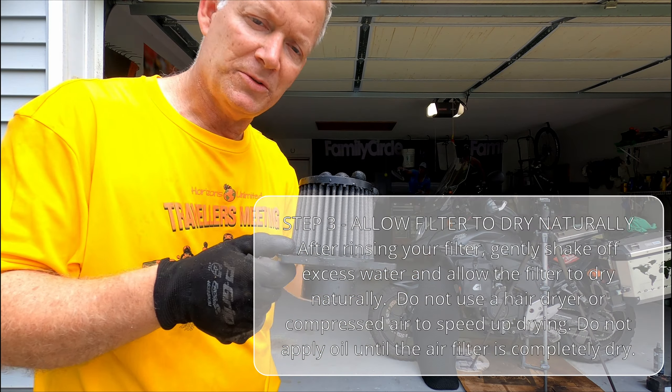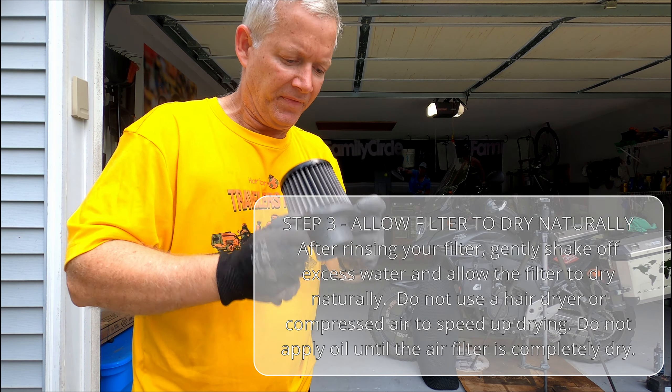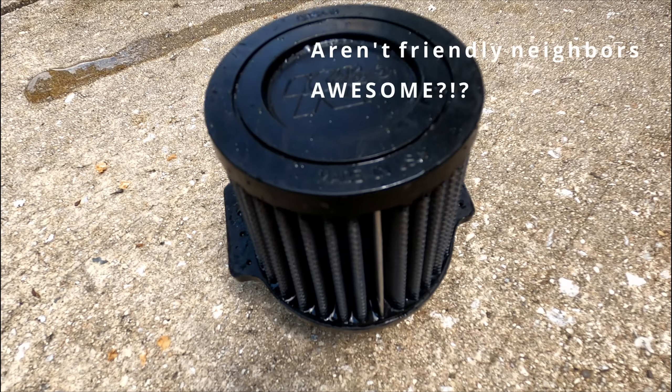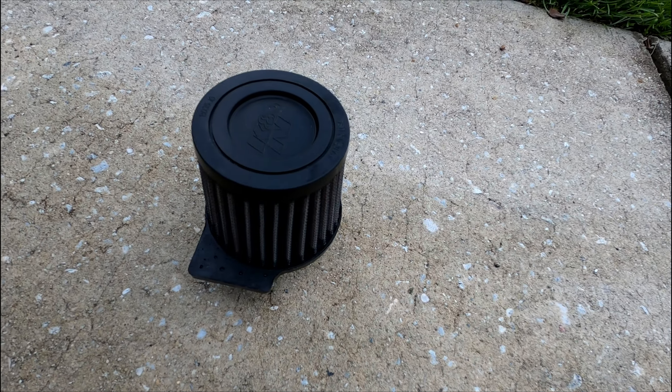Next, we're going to dry this baby off naturally — just shake it a couple of times and set it in a nice warm place to dry. After a nice relaxing lunch and answering a few emails, it's time to come out here and check on our nicely dried, ready-to-reinstall filter. That right there is proof that South Carolina summers are pretty hot.